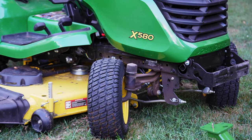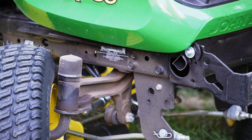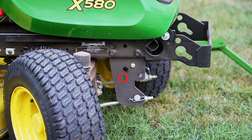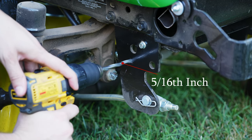The first step is to mount the uprights. Turn the steering wheel fully in one direction to gain access to the frame. Locate the small hole shown.